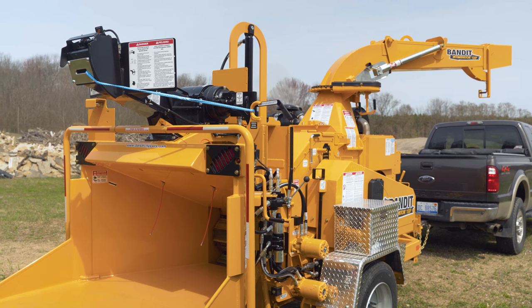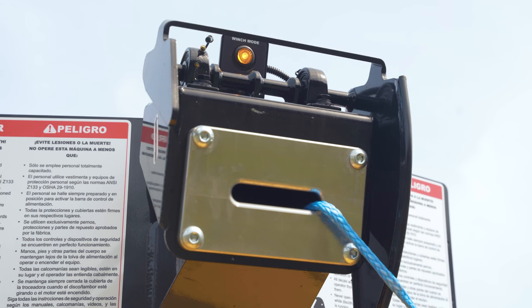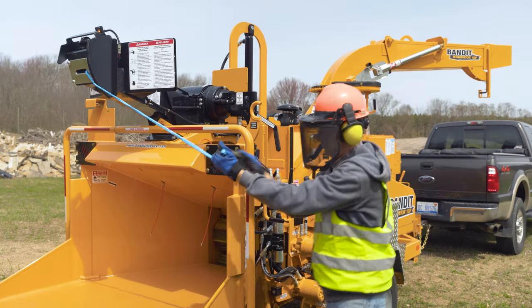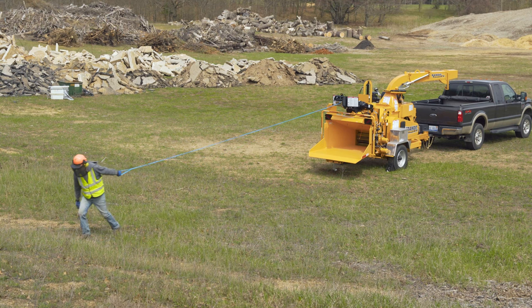While the winch is in normal operation or free spool mode, the chipper feed system will not work and the light located at the top of the winch will illuminate. Once in free spool mode, pull the winch line to the material and attach the line securely.